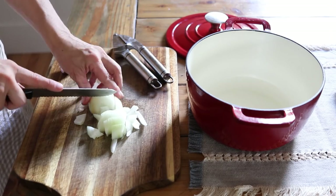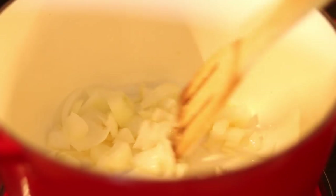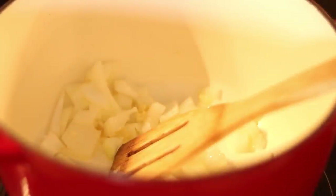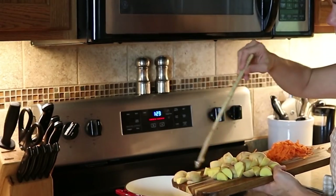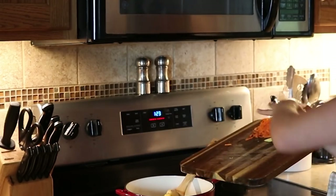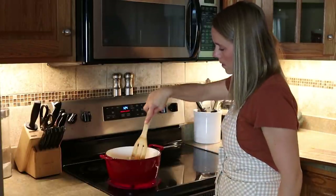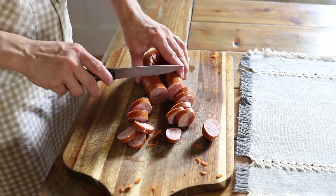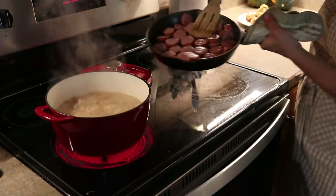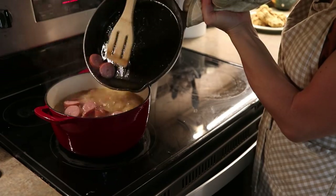Tonight we're making this soup in our Dutch oven. I started off by dicing up some onions and mincing some garlic, and I just pan seared those in the Dutch oven. After the onions and garlic were translucent and sautéed, I added in some white potatoes and grated carrots. Then I diced up some sausage and cooked that in a cast iron skillet, and poured it into the soup along with some homemade bone broth and sauerkraut.